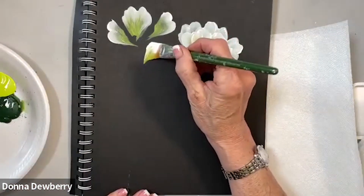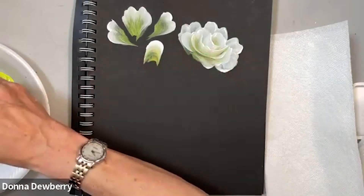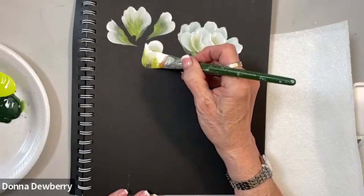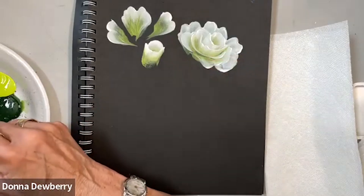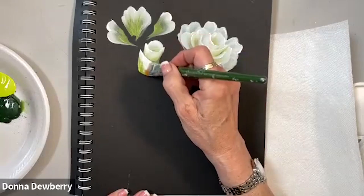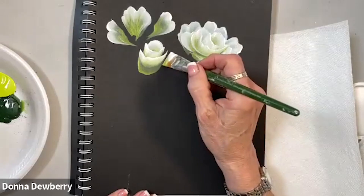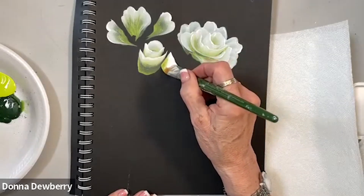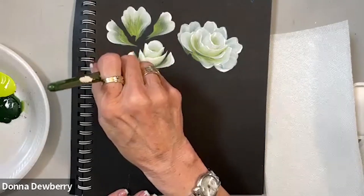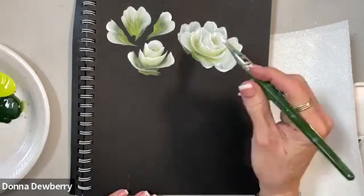Here's your bud — up and over, up and over, and then come right here and make a U. I'm getting a little dry, so I'm going to dip into a little bit of medium and I can do a slightly larger U. When I come here, I'm leaning the white out to the chisel, leaning the white out and chisel. Those are the strokes I want you to practice for this.